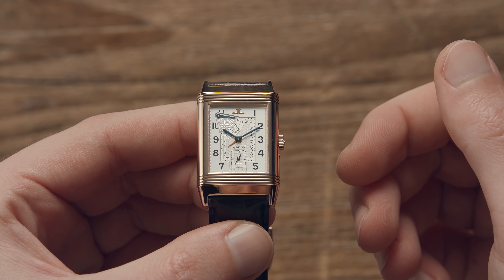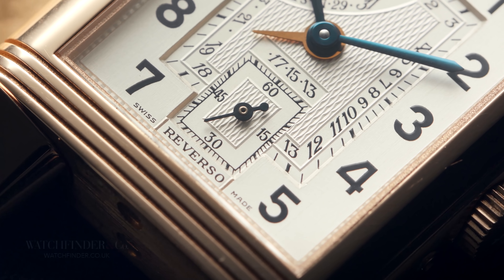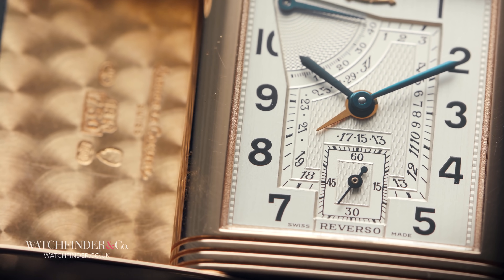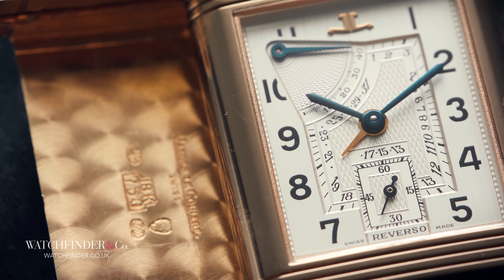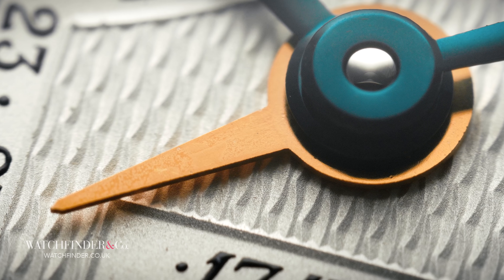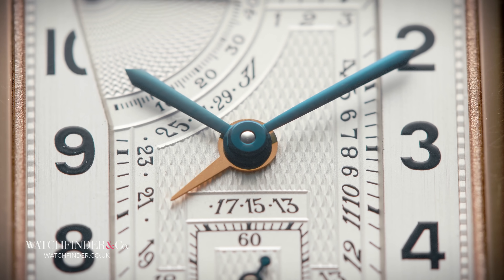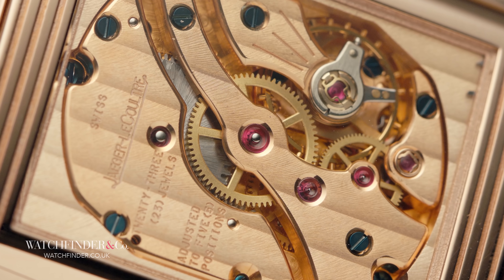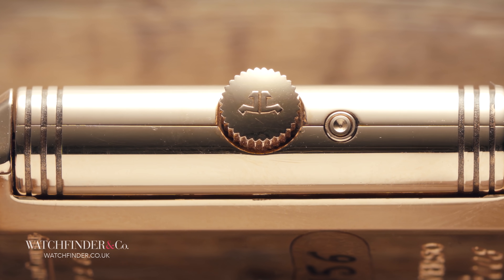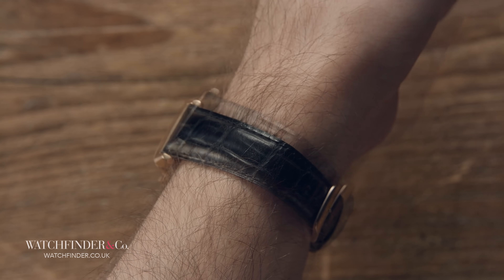For the Reverso 60th, Jaeger-LeCoultre built the Reverso Soixantième, or Reverso 60th. Whilst the watchmaker's way with words might be a little on the nose, it's the watchmaking that more than makes up for it. The Soixantième, limited to 500 pieces, isn't too over-embellished with complications — the Calibre 824 getting an unusual central date hand and a power reserve indicator. It is, however, the first complicated Reverso, not to mention the first with a clear case back. It was also the genesis of the larger 42x26mm grand case, found on all six of these editions, which opened up the Reverso to a modern audience.